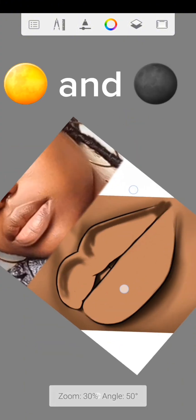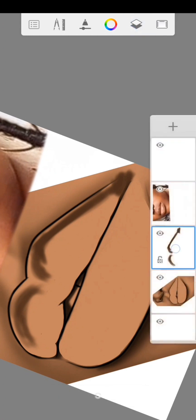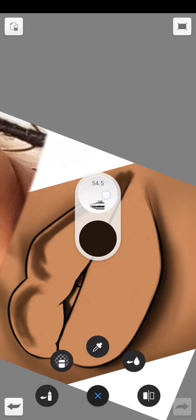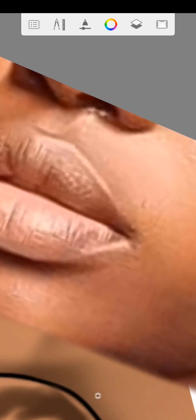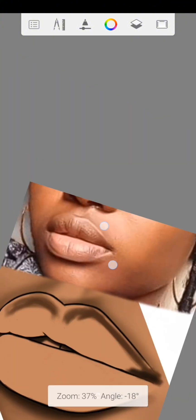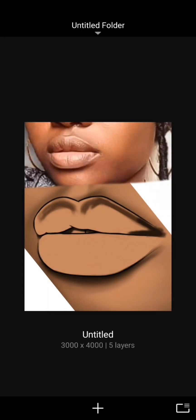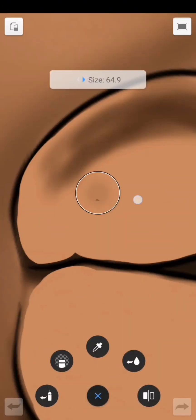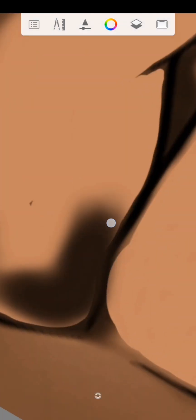Before blending, complete the shadings — the light and dark parts. Use the hard airbrush with the dark color. On the upper lip side, just do something like this, following the rhythm of the reference. Just follow the way it looks on the reference.